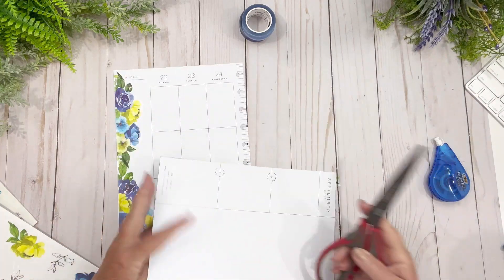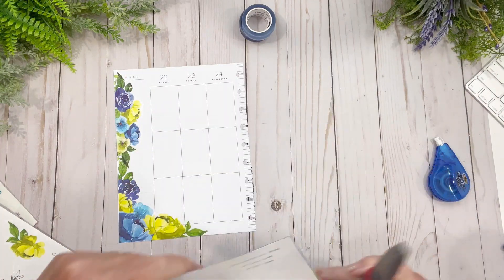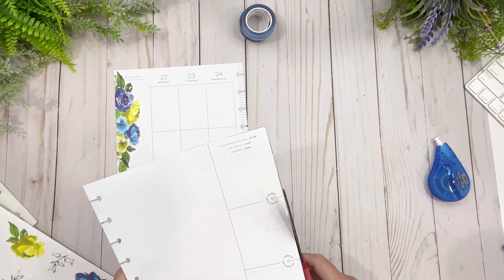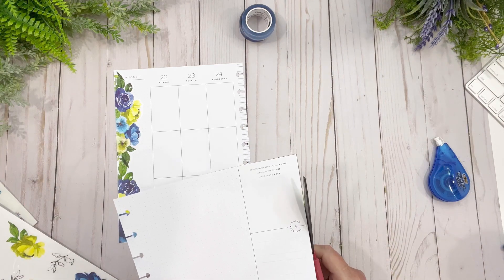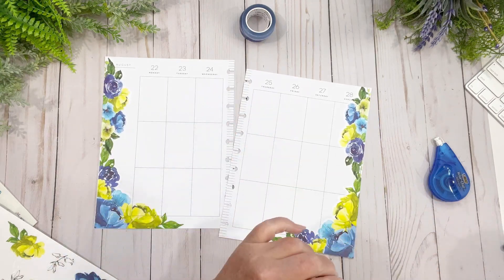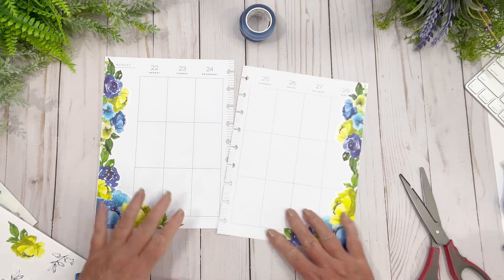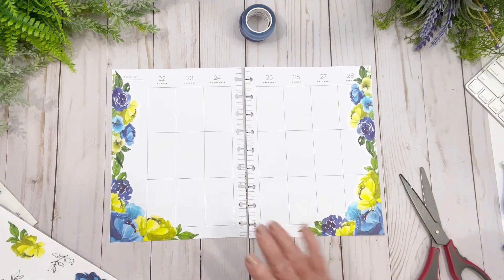I'm going to grab some scissors and trim just a little bit here — it must have gone over just a bit too much, but that's okay. Here we go. What do you think so far, friends? Love it — I just love it.